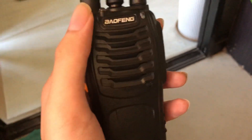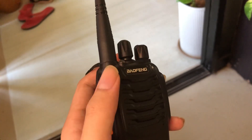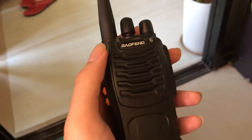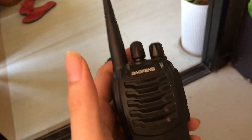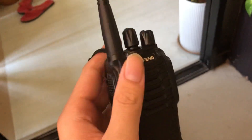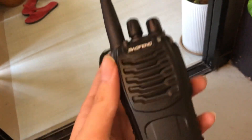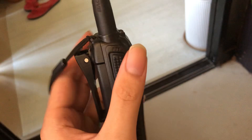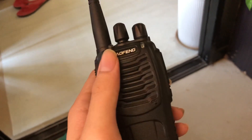I also have a separate UHF antenna — it covers 400 to 470 MHz for UHF. I also have a stubby VHF antenna. I can carry two small antennas and just swap them out depending on whether I'm using UHF or VHF, rather than using this long antenna. It's a good plan.